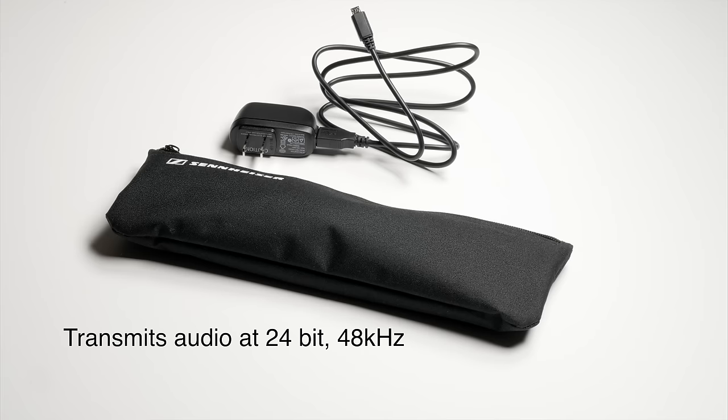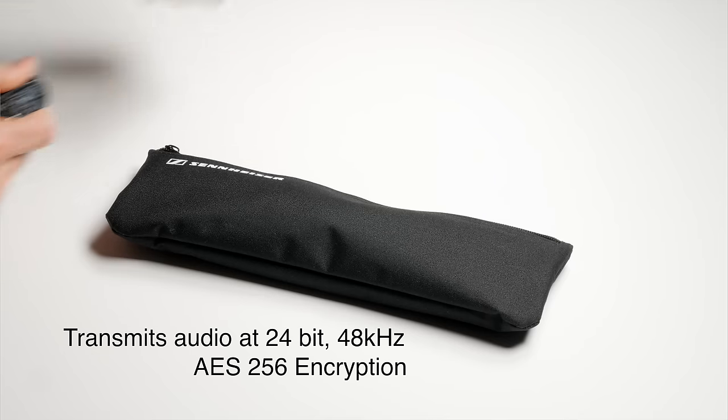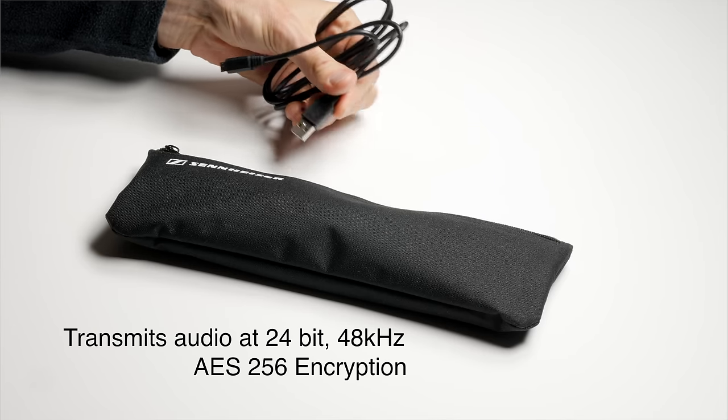The AVX system transmits audio at 24-bit, 48 kilohertz, so it's very high quality audio. It also encrypts at 256-bit AES encryption, so there's not a lot of chance that someone could listen in on your recording. Sennheiser touts the dynamic range of the AVX system, meaning it's able to capture much louder sounds without distorting relative to a lot of other systems. I think it's actually doing some sort of compression or limiting. Regardless of how it works, it works very nicely — it can save your shoot if your talent suddenly gets very loud and you don't clip or distort like you typically would on most other systems.